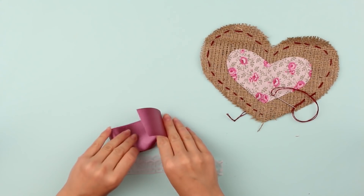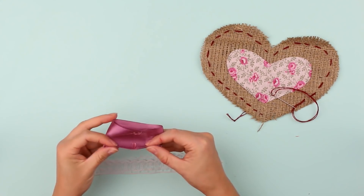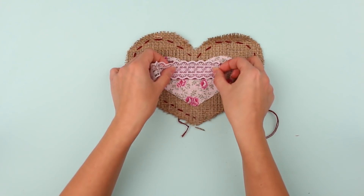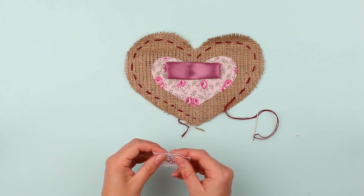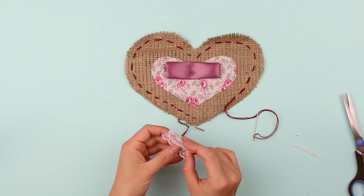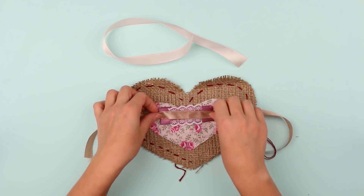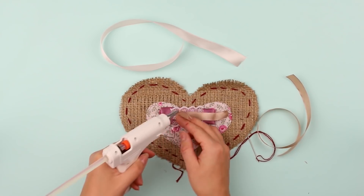Decorate the cushion with ribbons. Take a wide lilac satin ribbon, fold it, glue the inside, then fold across the edges and glue. Attach the lilac element to the upper part of the pattern heart. Now decorate with a lace ribbon — take two small pieces, put them together, and add a line of glue across the bottom edge. Add glue to the back across the middle line and attach to the satin detail. Next, decorate with a thin satin ribbon of a tender beige shade, attaching it to the center of the lace element. Glue the ends, folding them under the lilac detail.